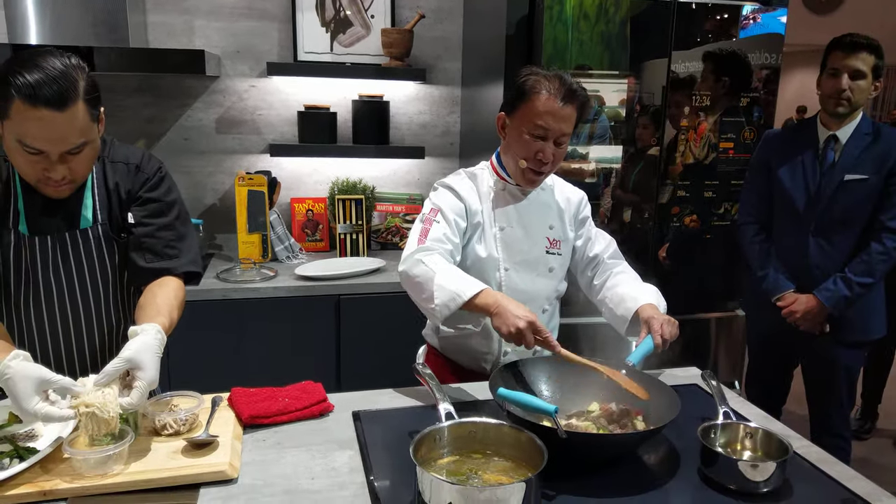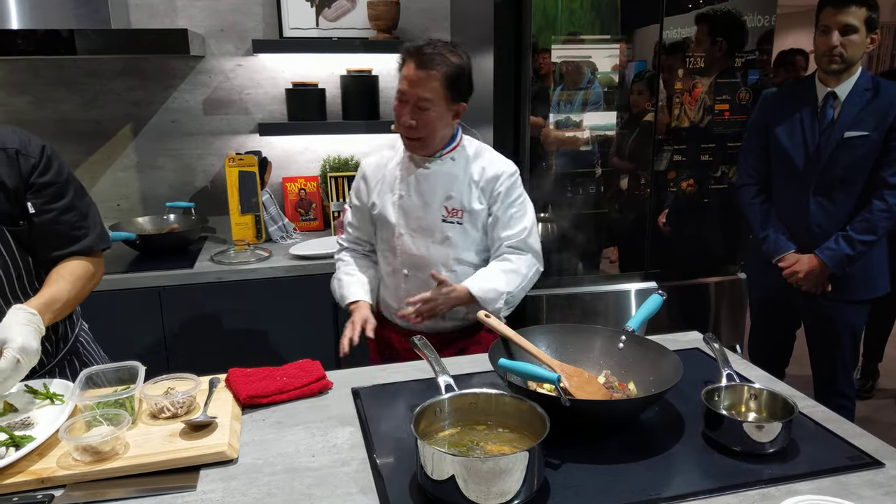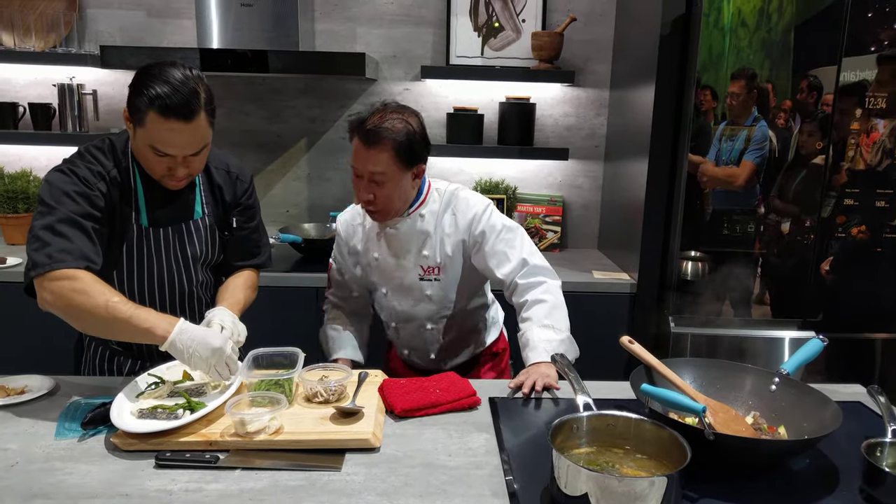Never, never overcook anything. The beef is tender, moist, and juicy. And then this is — look how beautiful. And when this is done, we will serve these.